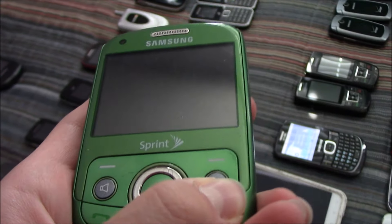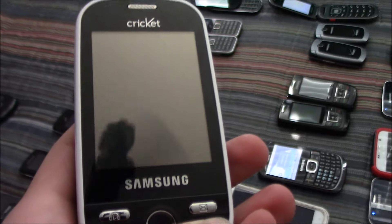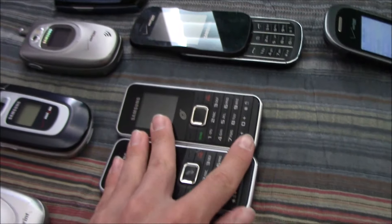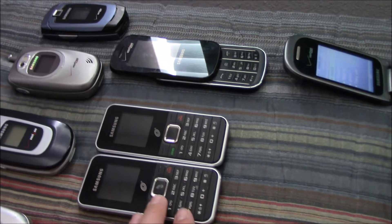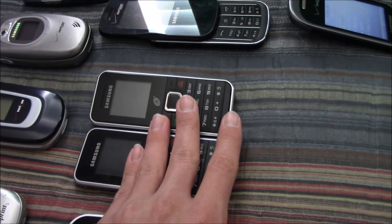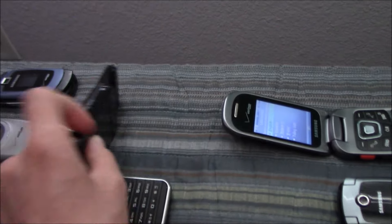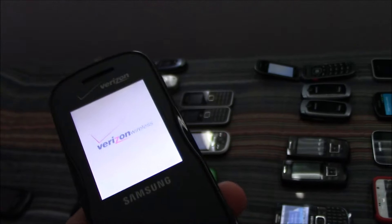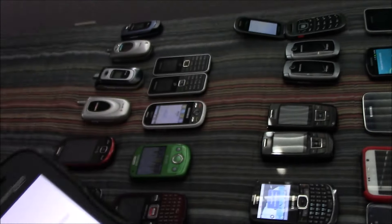Here's my Samsung Reclaim on Sprint — this works totally fine. Here's my Samsung Messager Touch on Cricket — this works fine. Here are two Samsung SGH-S125Gs on TracFone — these both work even though they are out of battery. And then this is my Samsung Trance on Verizon — this works perfectly.